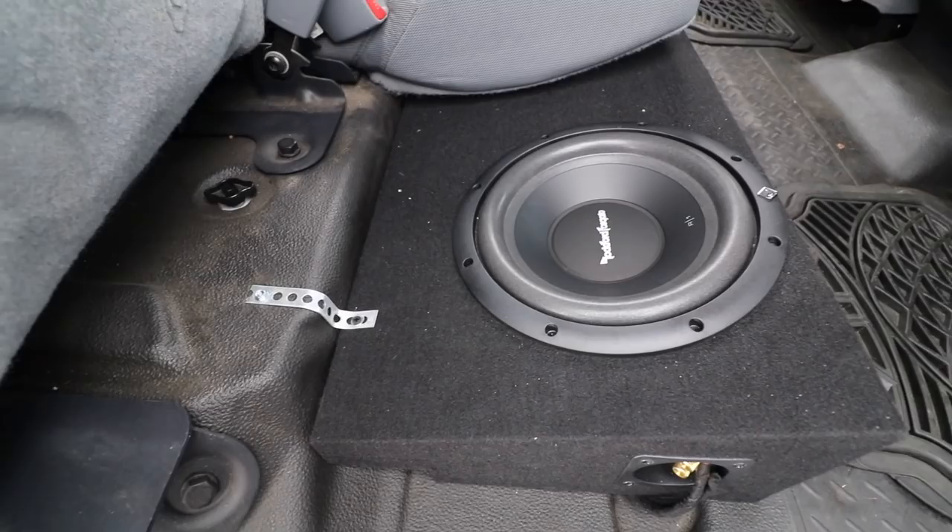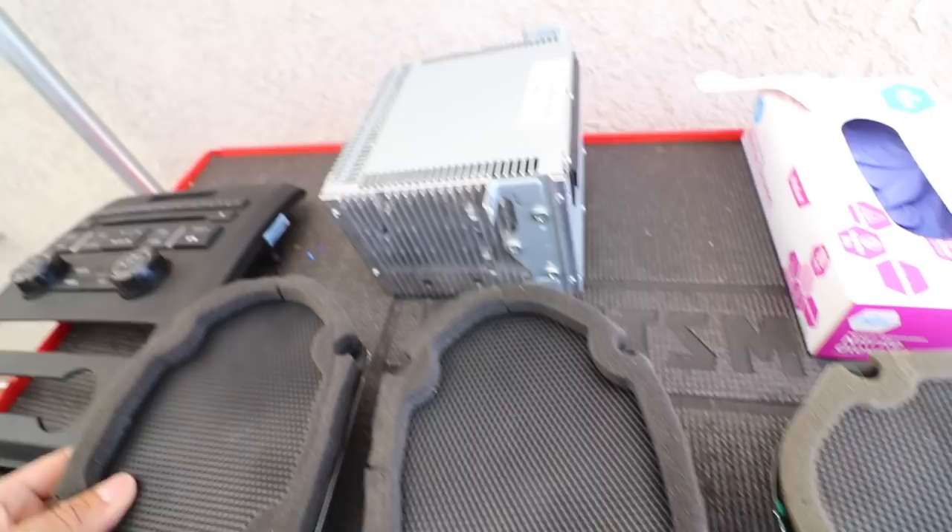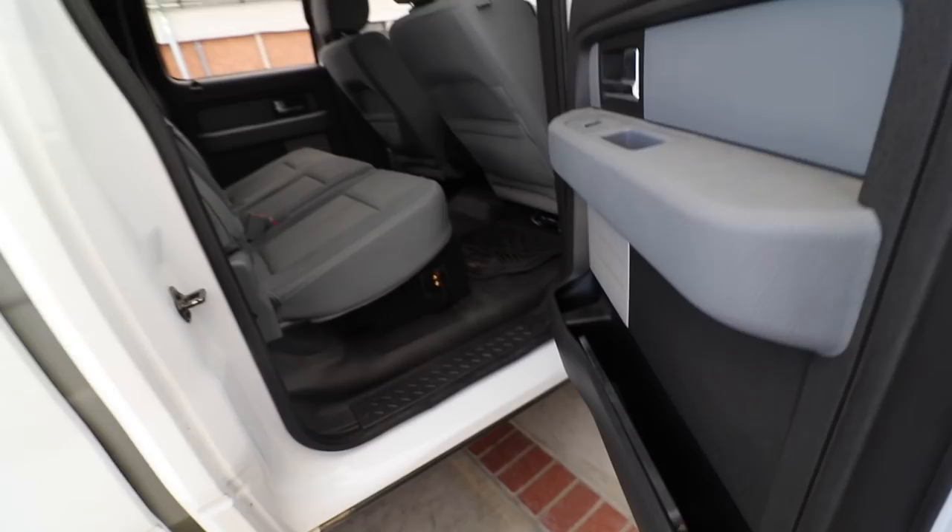I'm going to give you guys a little demo of the difference of how it sounds compared to the stock stuff — stock radio, stock speakers and everything. So let's go ahead and show them a little preview. Everything is tuned already.